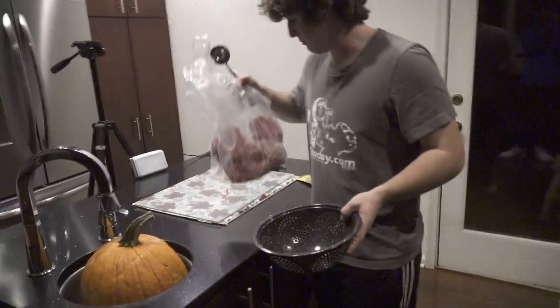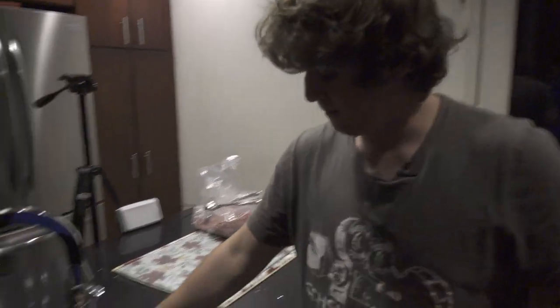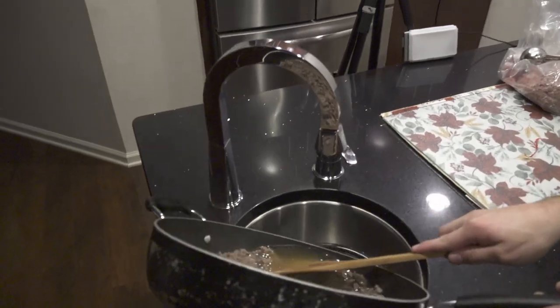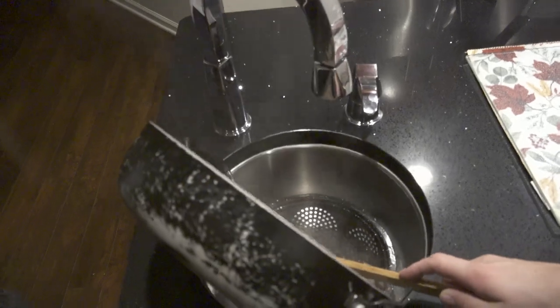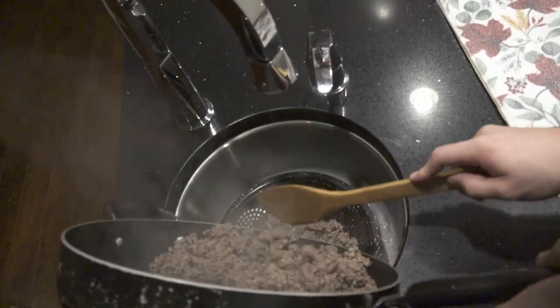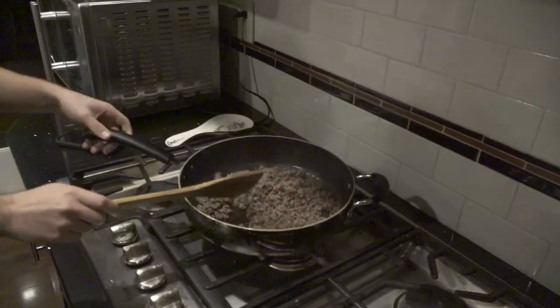Alright, so we have our strainer and now we have to get all the fat out of this. I should probably put that in the refrigerator and I have to move the pumpkin out of my sink. Okay, that's done. Now grab the ground beef, little by little, dump it in. All the fat's almost gone. I want to leave a little bit because, you know, flavor. I'm not too upset with that, so I'm gonna put this back because I want a little bit of fat.